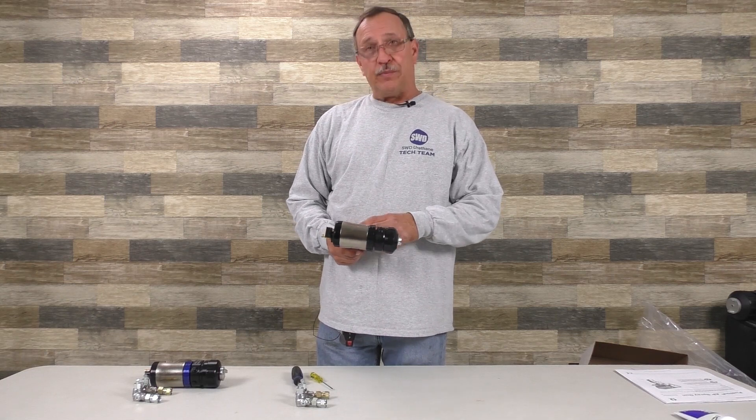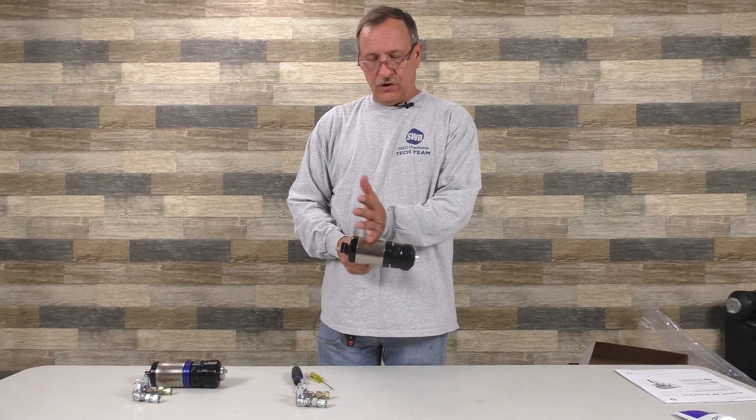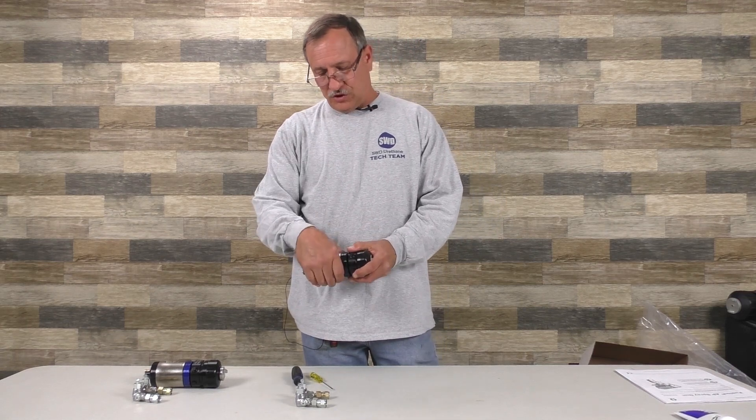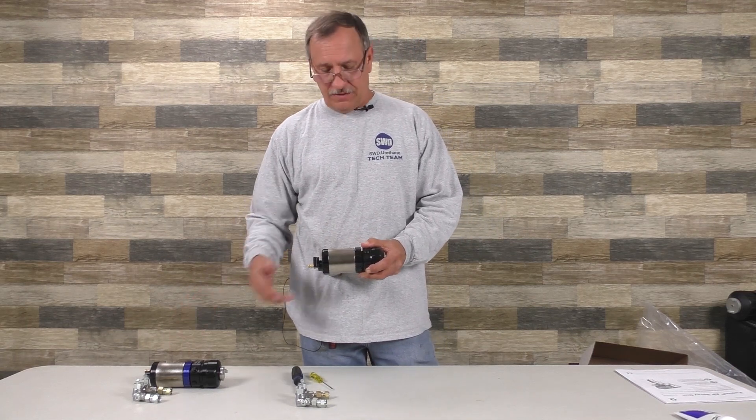The guns themselves are air powered. From here back they're basically the same, so troubleshooting the back part of the gun is going to be the same for the PC.